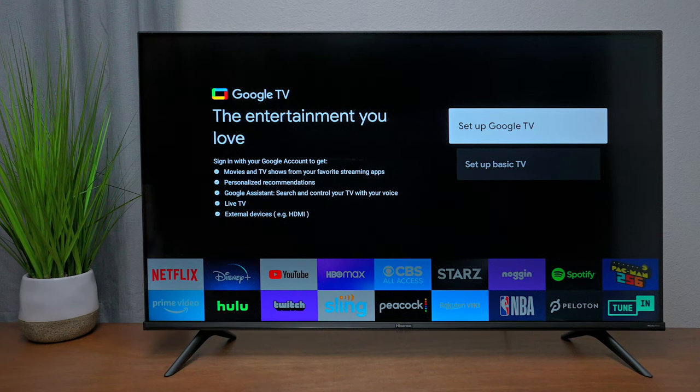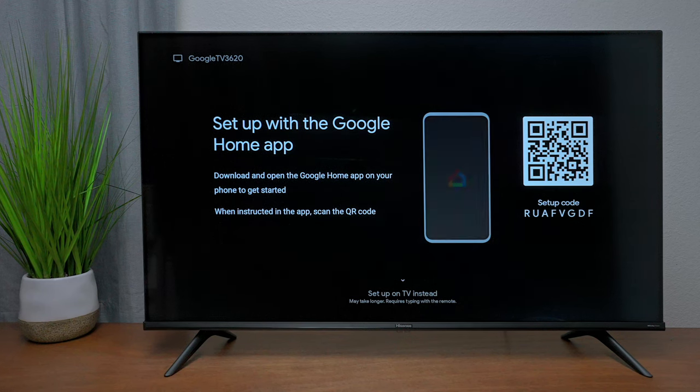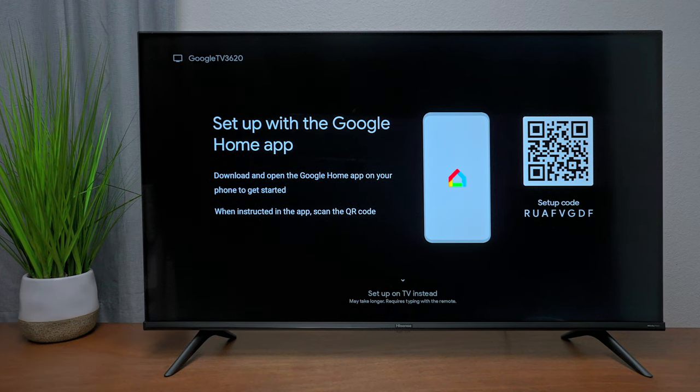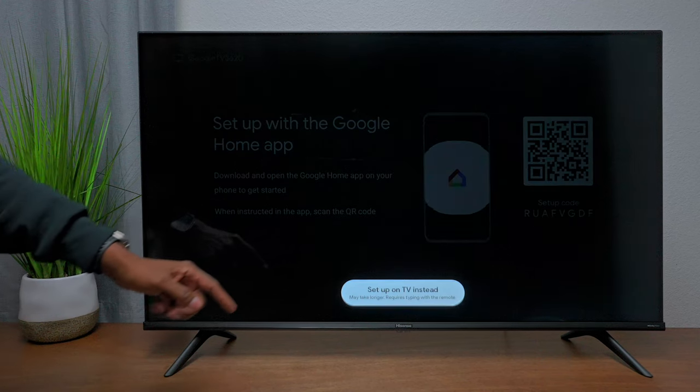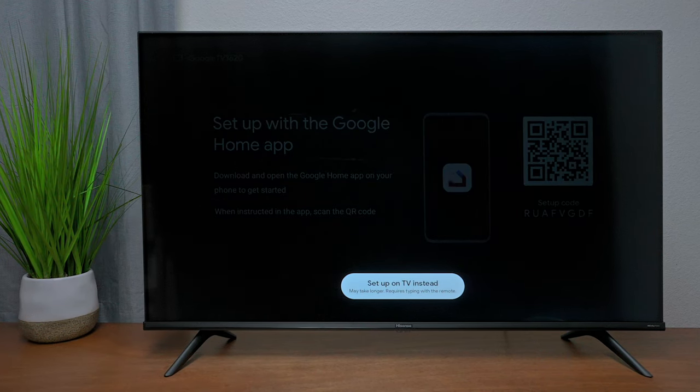Keep in mind — you need to choose your mode when you first plug it in. If you don't, you'll have to reset the TV and start all over. There are two ways to set this up: using the Google Home app by scanning the QR code, or using your remote control, which is what we're going to do.